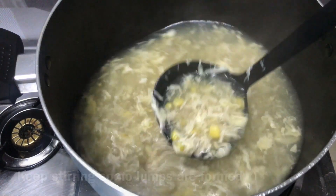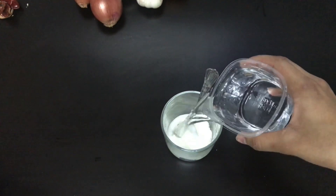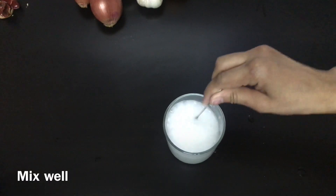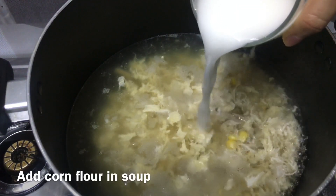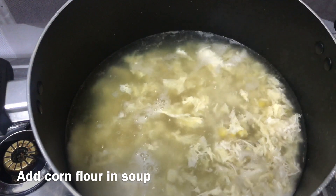Cook for about 10 minutes. Now for the final step, take 1 tablespoon cornflour and 1 glass of water and mix it well. Add the cornflour mixture into the soup to thicken it, and keep cooking on low flame for 5 minutes.